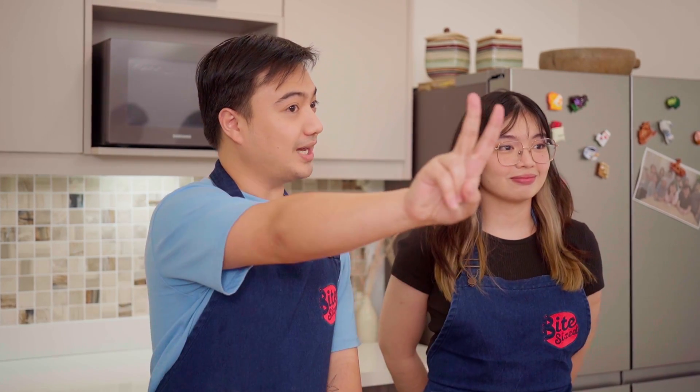Hello everyone! I am Chef RJ, food content creator here at Bite Size. And I'm Choochie, one of the multimedia content producers for Bite Size. Welcome to another episode of Bite or Hi! So today, Choochie, let's do the episode of Kitchen Gadgets of Vegetables.